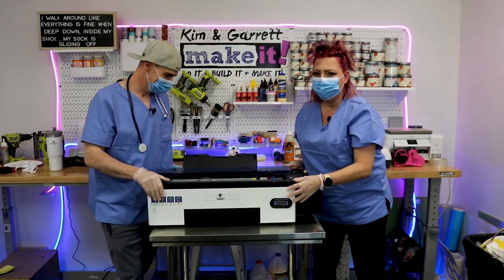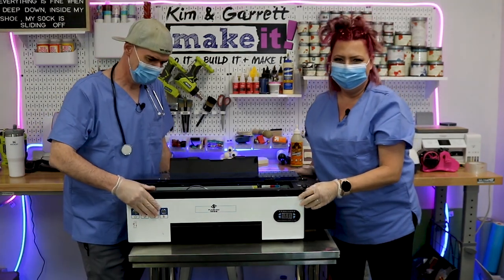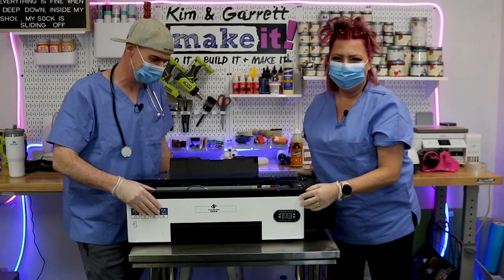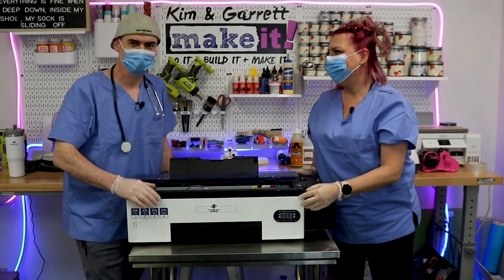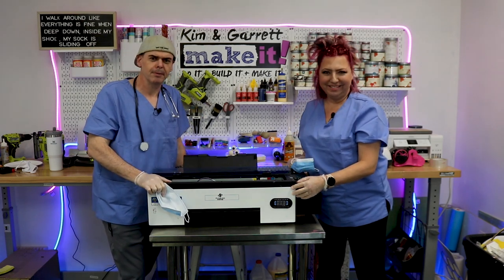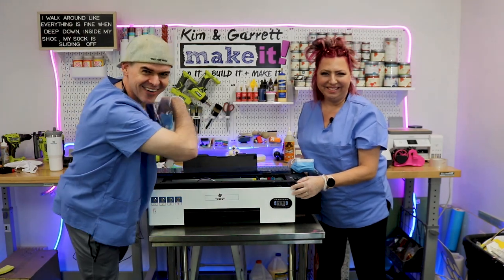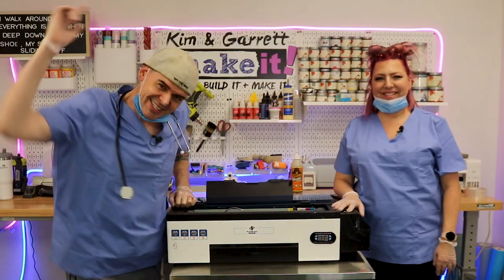He's got no pulse and his ink is clogged — I think we have to call it. No! Steve Awesome, a DTF printer barely alive. I think we can rebuild him, we have the technology, we have the capability. He will be the first bionic DTF printer, and we'll show you how we did it right now.